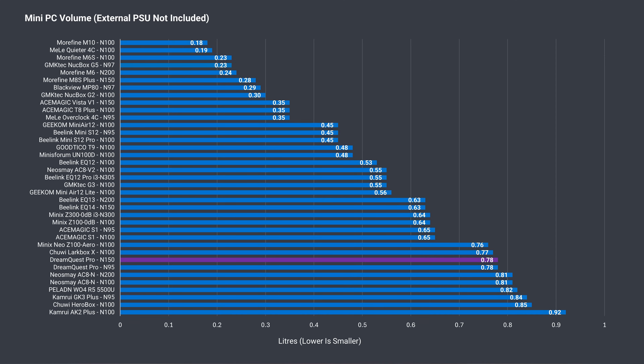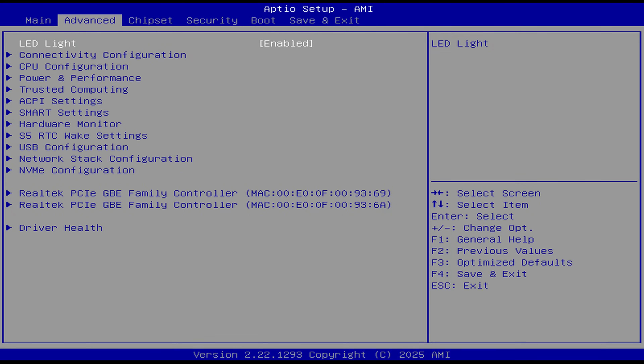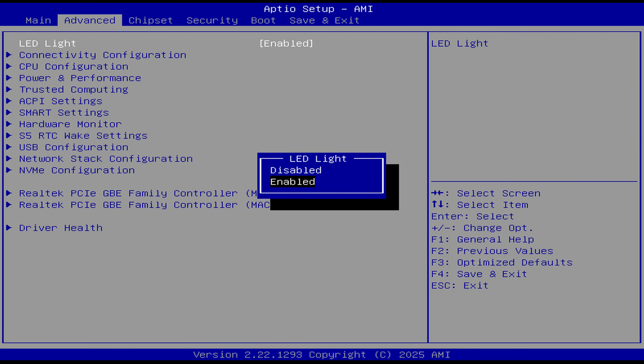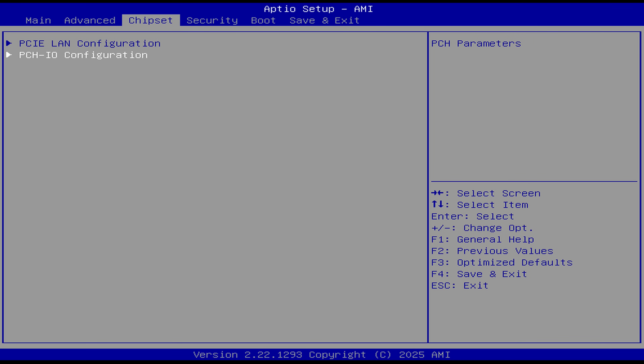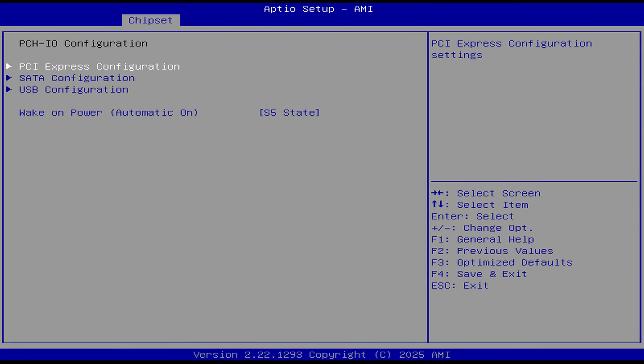This is one of the bigger budget minis out there, taking up as much volume as some of the flagships we look at. Pressing the delete key on startup gets you into the BIOS. In advanced settings you can turn off the LED logo light if it annoys you. Under chipset, you'll find wake on LAN and auto power on options, and that's about it for the BIOS.